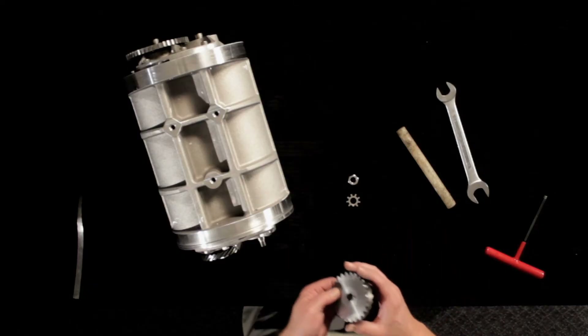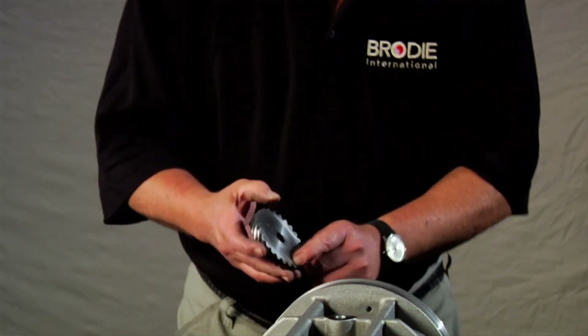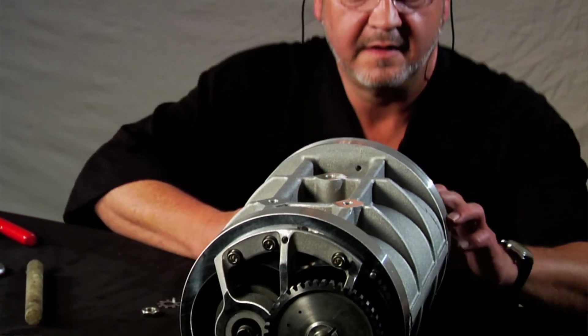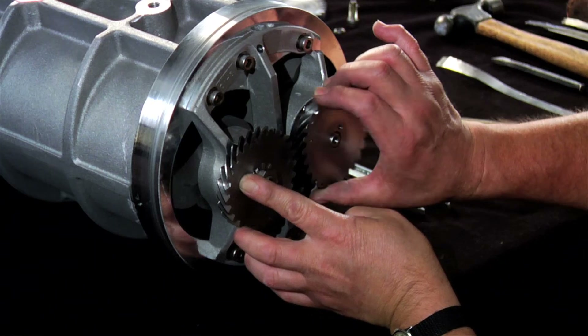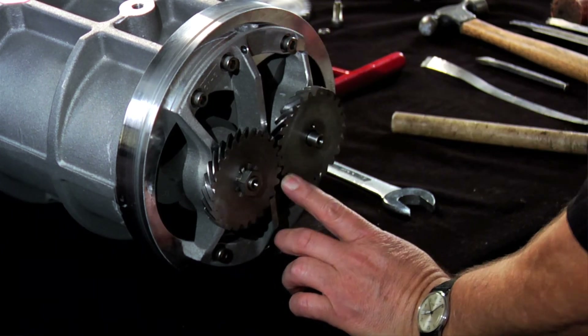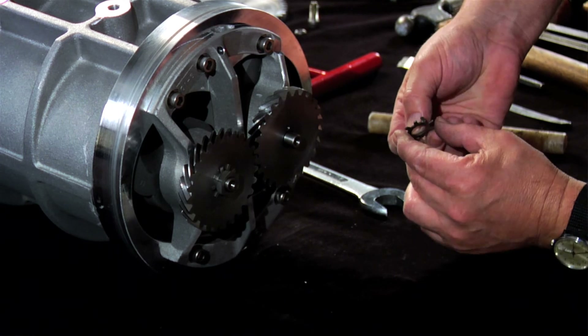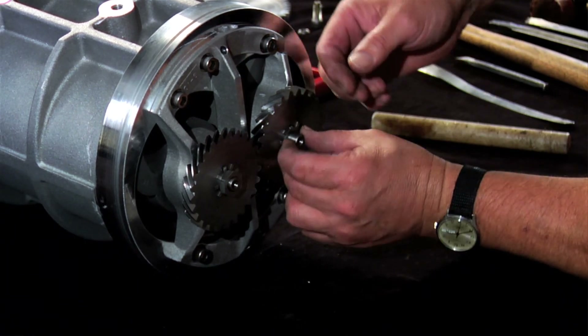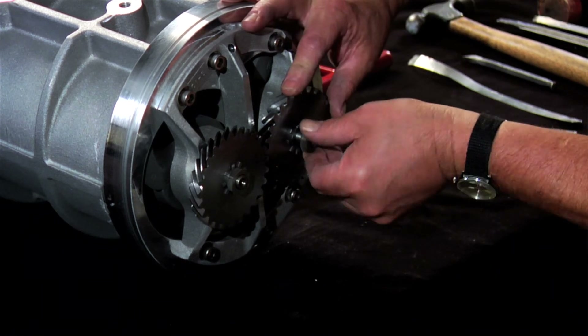Now install the second gear. Note that the gears have timing marks — they must align with each other. Install the locking ring and locking nut, again with the rounded shoulder facing the unit. Remember to leave this gear loose.